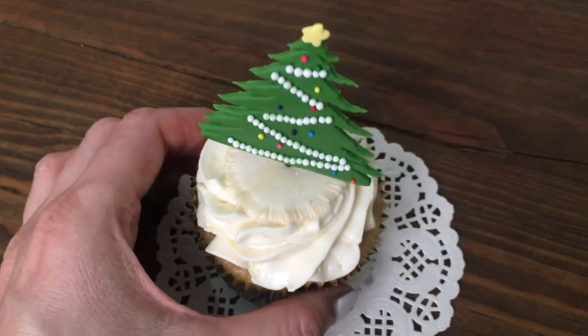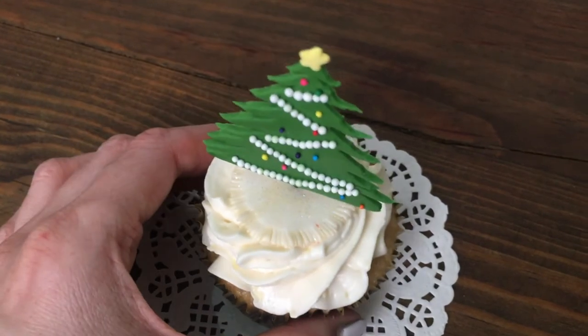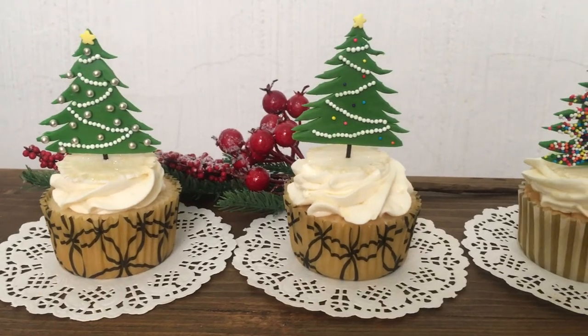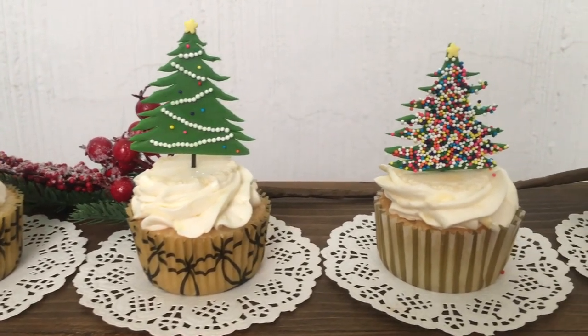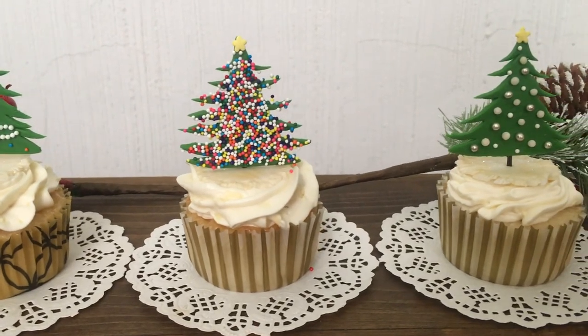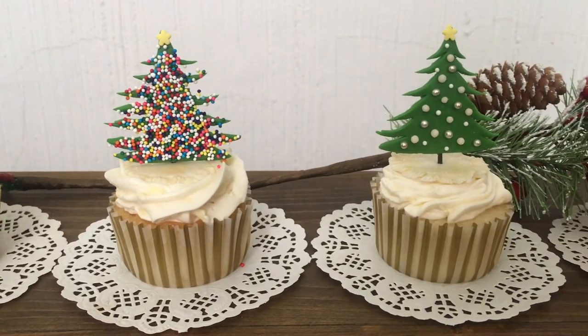I made these toppers at home just to show you guys, so there wasn't a lot of movement on my cupcakes. But if you're going to be taking these to more people, I would highly suggest you work with piping gel instead of water because it will hold those sprinkles better.